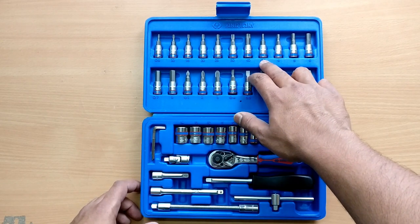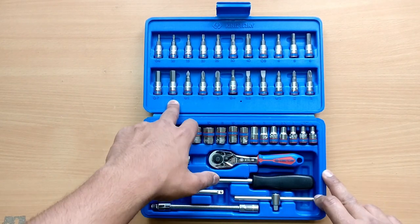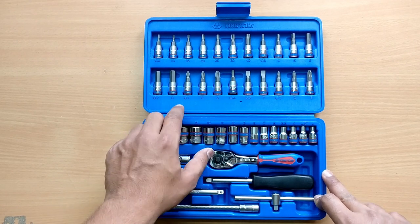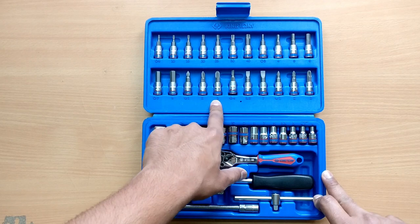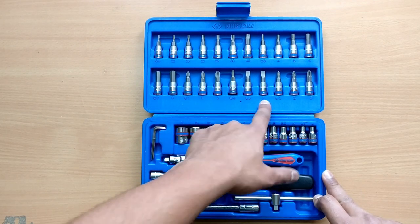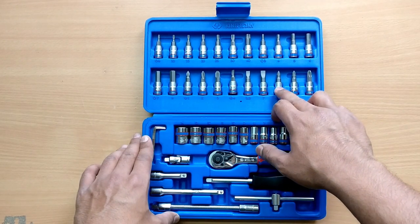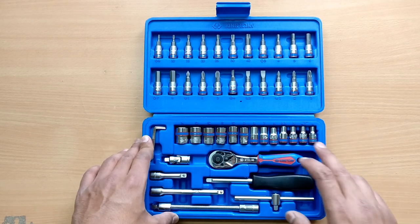We also have hex bits in sizes 3 all the way to 8. Then Phillips head in sizes 1, 2, and 3. Flat head in sizes 4, 5.5, and 7. And finally the Pozidriv star screwdriver in PZ1, PZ2, and PZ3.